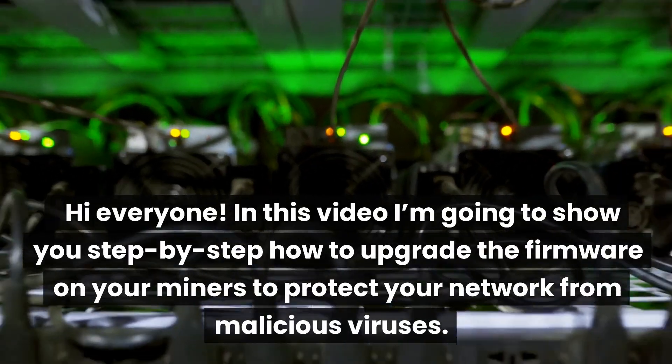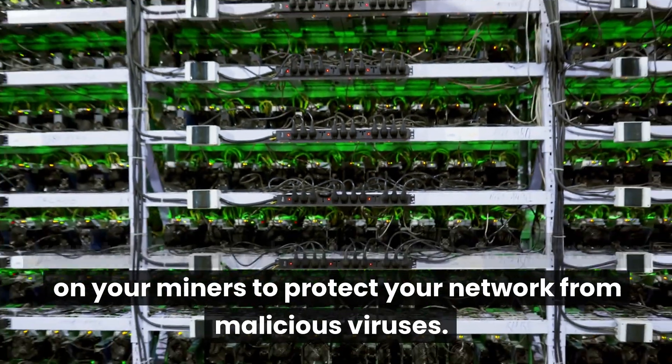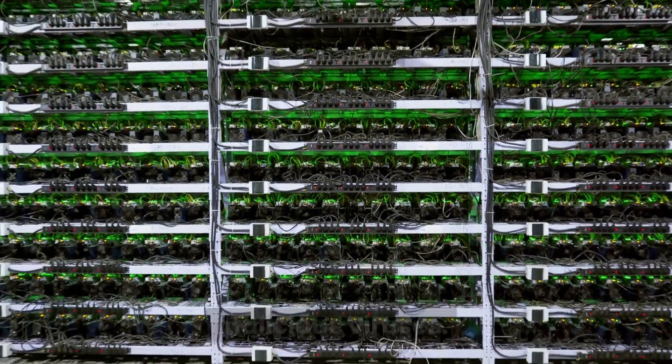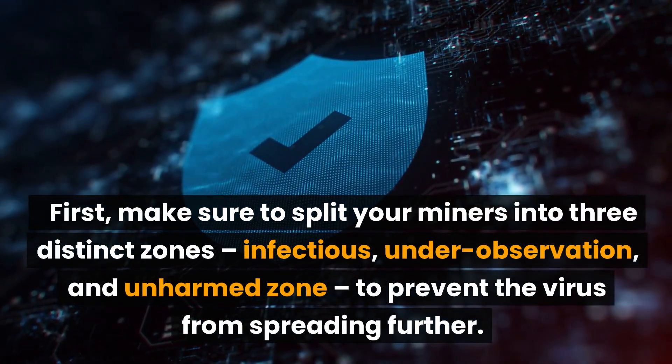Hi everyone. In this video I'm going to show you step by step how to upgrade the firmware on your miners to protect your network from malicious viruses. First, make sure to split your miners into three distinct zones: infectious, under observation, and in harm zone, to prevent the virus from spreading further.